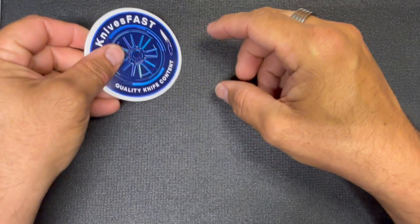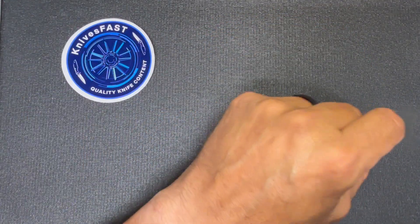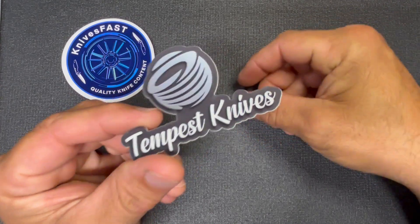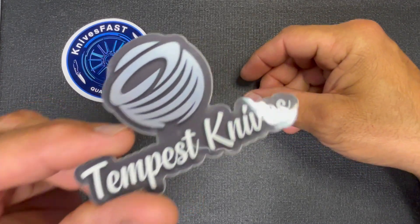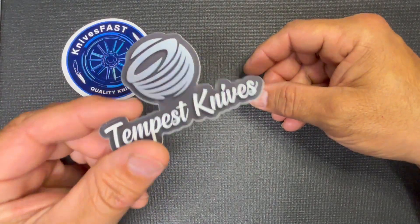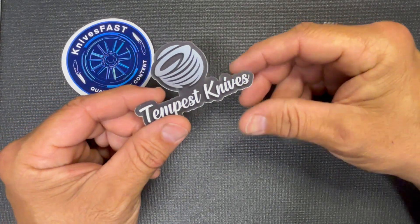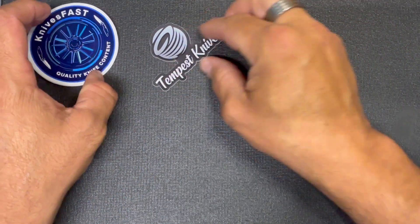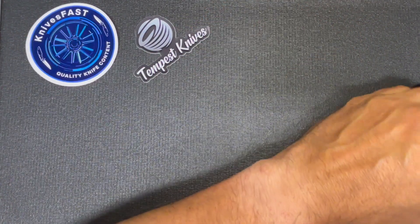This knife comes to us from Casey over at Knives Fast — this is one of his designs for Tempest Knives. If you don't already know, you've got to check out tempestknives.com. Casey is designing some really awesome stuff, including what he sent me here because he thought I would like it.